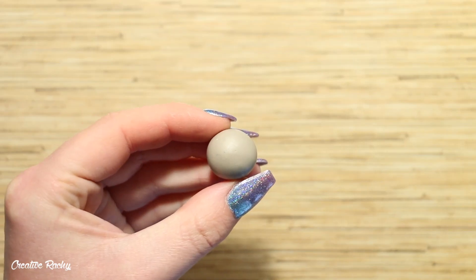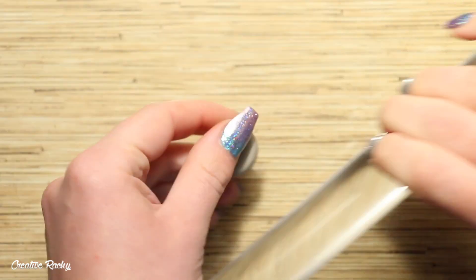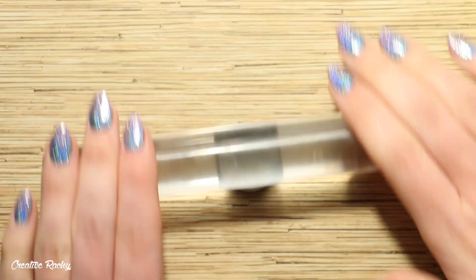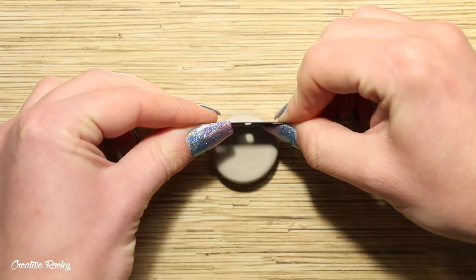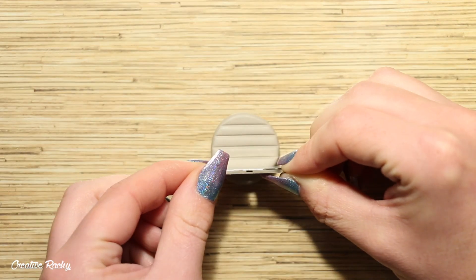To begin, I'm making a mold to create the waffles, and this will also help me to keep the size and shape looking consistent. Here I have some scrap polymer clay which I'm rolling down with my clay rolling pin, and then I'm using the handle of one of my blades to create a bit of a crisscross pattern.